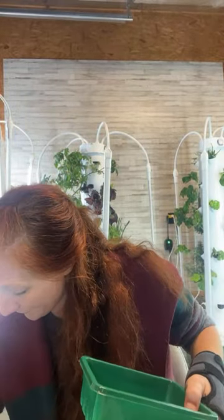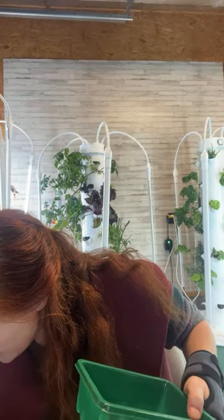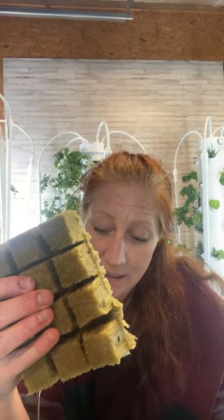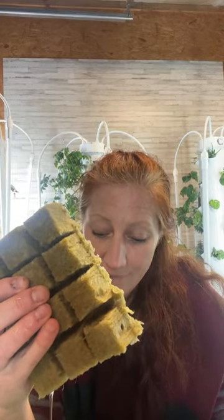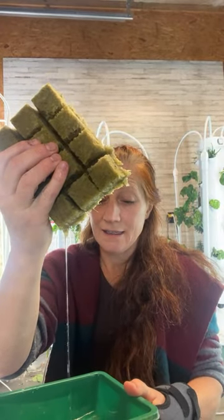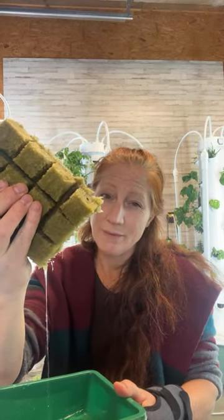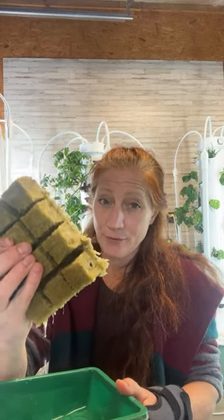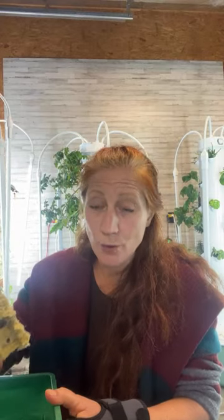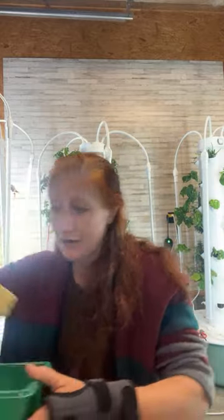Here's my container. I have a bucket of water on the floor with my rock wool soaking in it. I'm going to let these drip for a minute — they've been soaking for 20 minutes — and then drain any excess water because we don't want too much. These hold so much water, and that's what makes them really great for hydroponics. It's also important to make sure your seedlings are the right size before you put them into your hydroponic system, because they can get waterlogged and the rock wool can start to fall apart inside the towers.